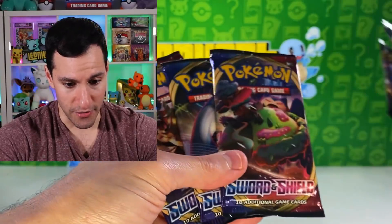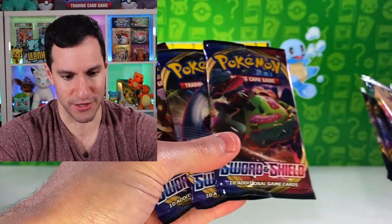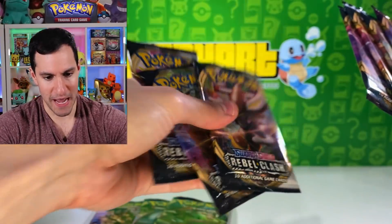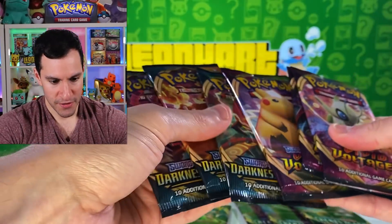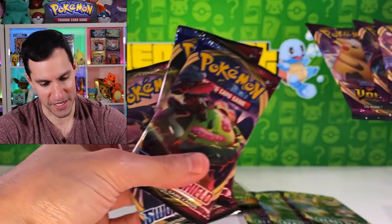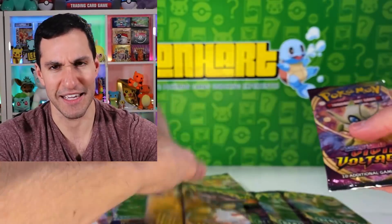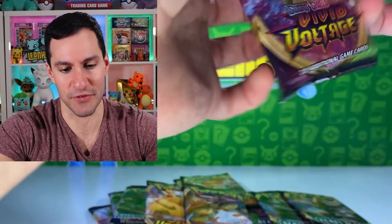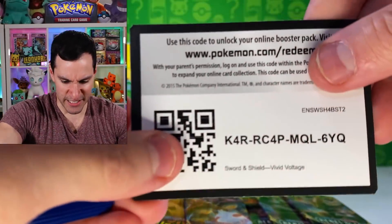Okay, three Sword and Shield packs, three Rebel Clash packs, three Darkness Ablaze, and three Vivid Voltage — so they went with more Sword and Shield packs in that one. I'm just glad they didn't take away any Vivid Voltage packs. Let's get into the first Vivid Voltage pack.